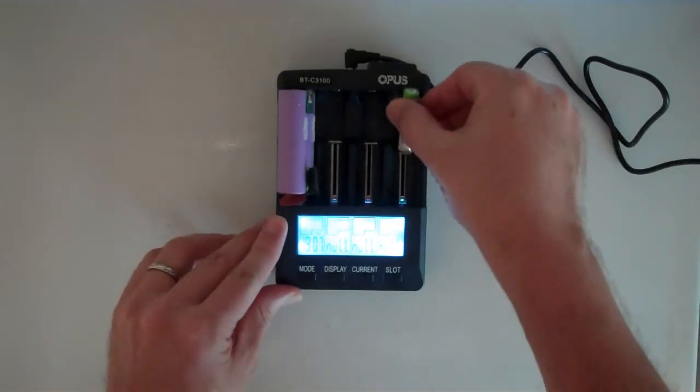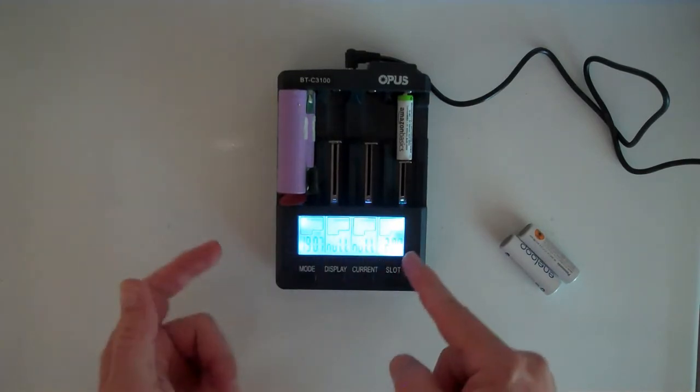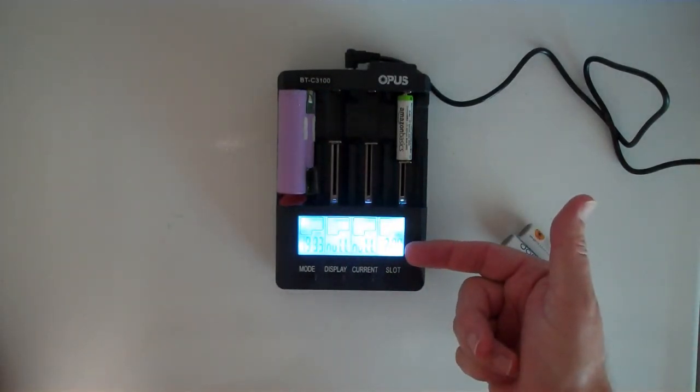The only way to reset is to take the cell out and put it back in. At that point I can go through and change current settings. I don't want to do 2 amps — I'm going to do 200 milliamps, 0.2 amps. Then if I hit the slot button it'll start charging at 200 milliamps.